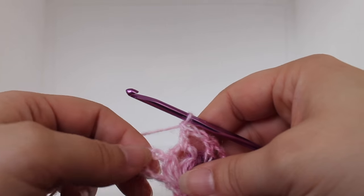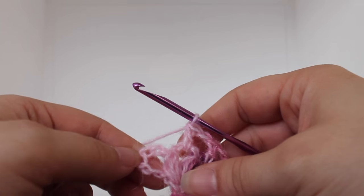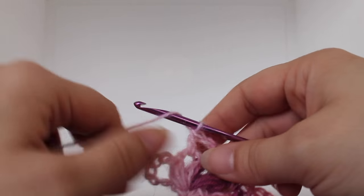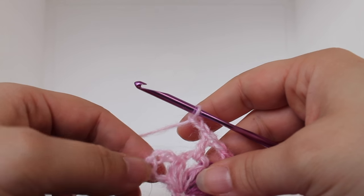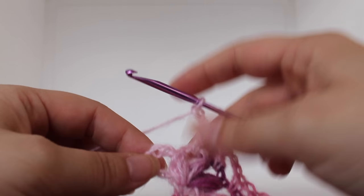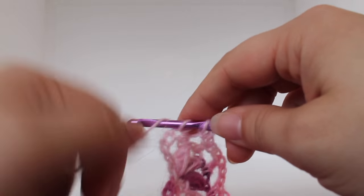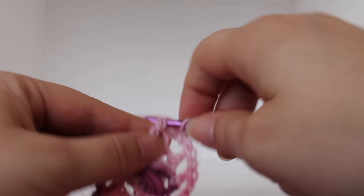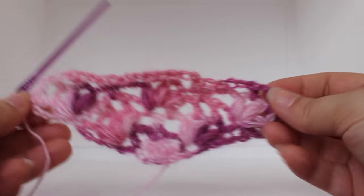When you get to the end of the round, you'll have your last chain two space and your last triple crochet. They're all chains that we worked. So now we're going to chain two: one, two. And then in your last triple crochet — the fourth chain: one, two, three, four — we're going to work a single crochet V-stitch: work a single crochet, chain one, and then single crochet in that same triple crochet. That completes row six of our work.